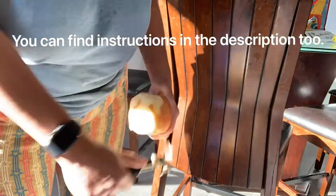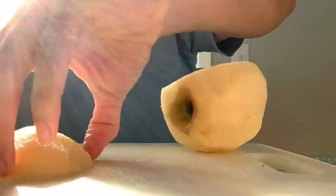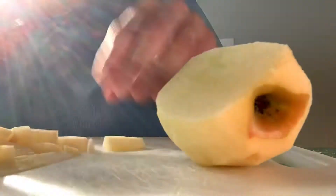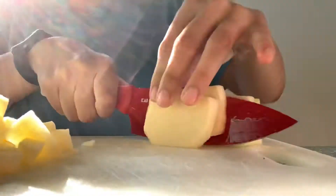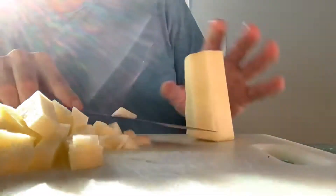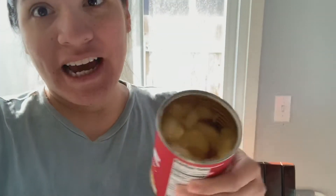Step one is to peel and then dice up the apple. Then you're going to get your apple pie filling, open the can, cut them up into little pieces, and mix it with your diced honeycrisp apple.